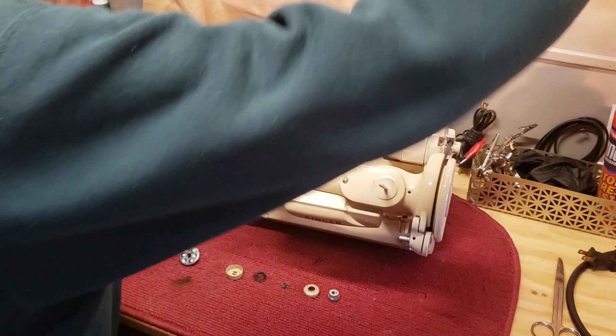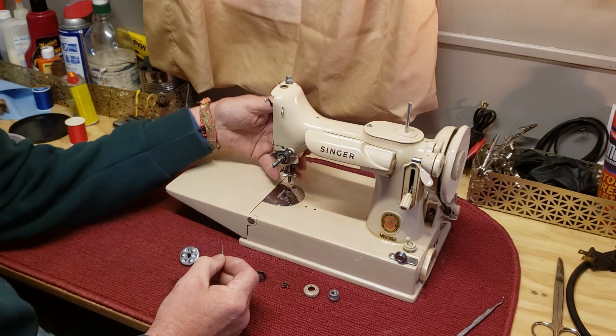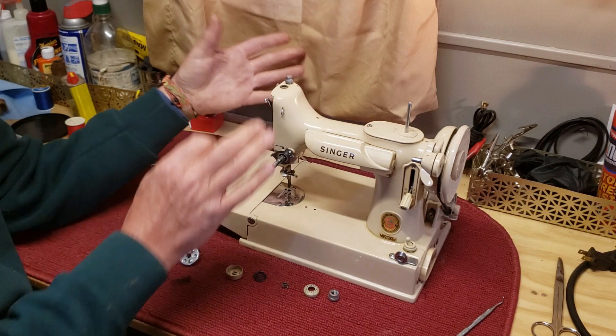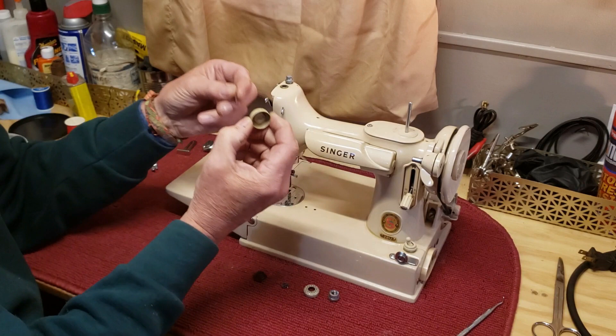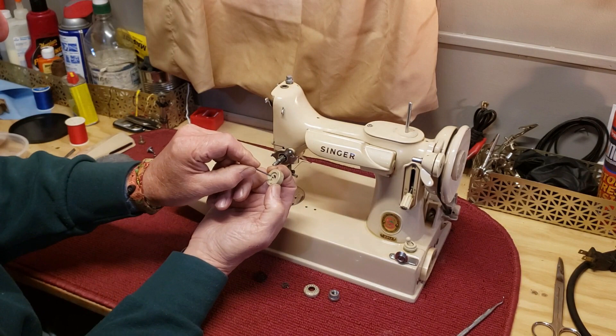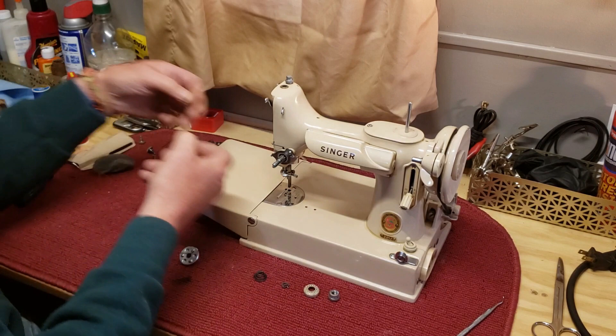This little pin contacts — well, there's a series of parts that when you raise your presser foot, it lifts this, which pushes that, which pushes this little pin. When the little pin pushes out, it contacts the back of this little cup and presses it forward, which separates the tension discs and lets your thread move freely so you can pull your project out from under the presser foot without bending the needle with the thread.